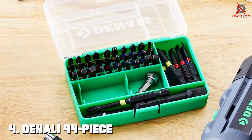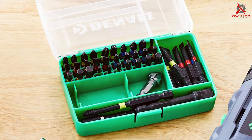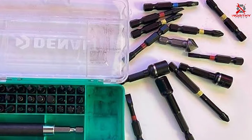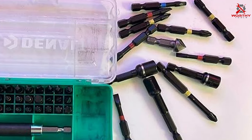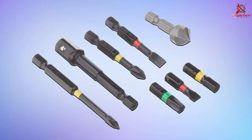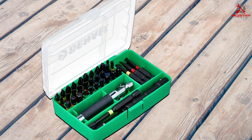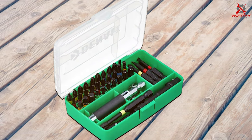Number four on our list is the Denali 44-piece impact driver bit set, an impressive collection catering to a wide array of fastening needs. Denali has a reputation for delivering top-notch tools, and this set is no exception. Each bit is carefully crafted to ensure a perfect fit, minimizing the risk of slippage and damage to your fasteners. The bits come neatly organized in a sturdy storage case, keeping them secure and easily accessible.